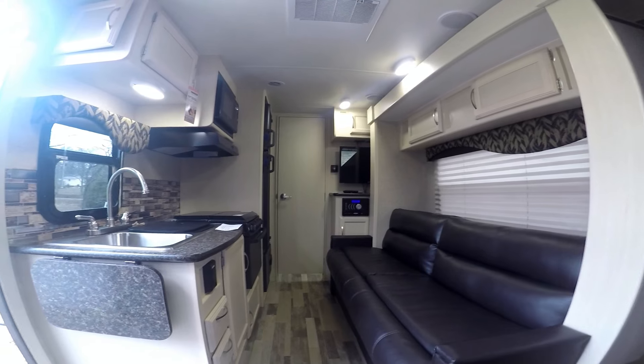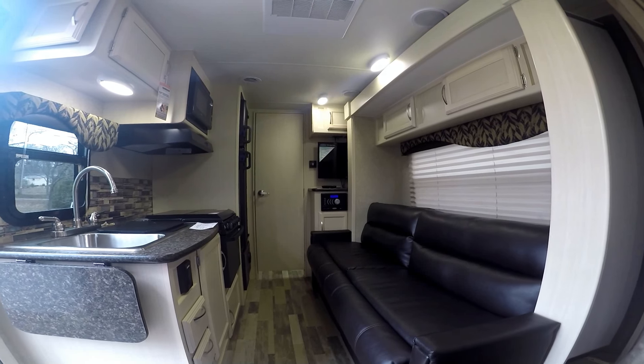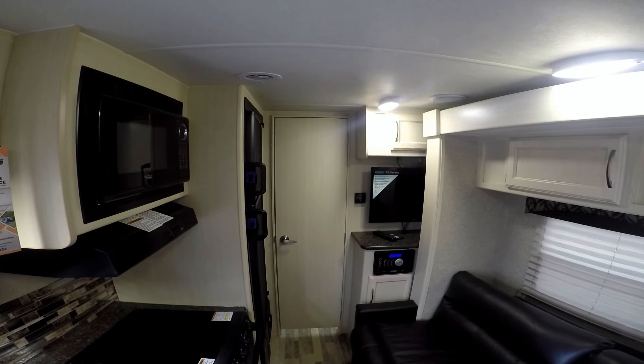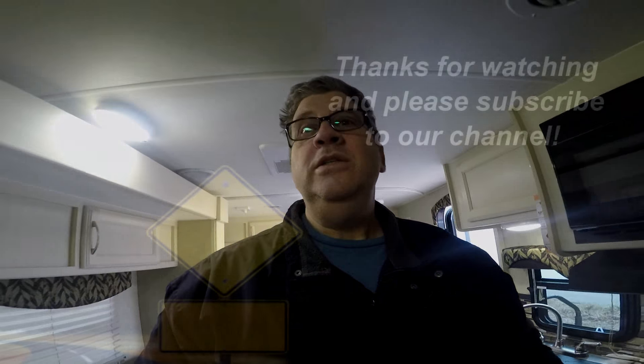Sitting on the couch, it's a nice view of the television when the slide's out. I'll make more videos after our first camping trip. We're just getting ready — hopefully next weekend we're going to take a little day trip. But there it is. Thanks a lot for watching.